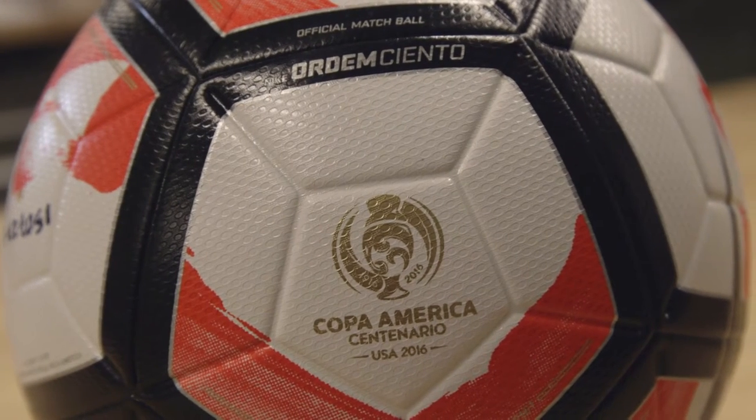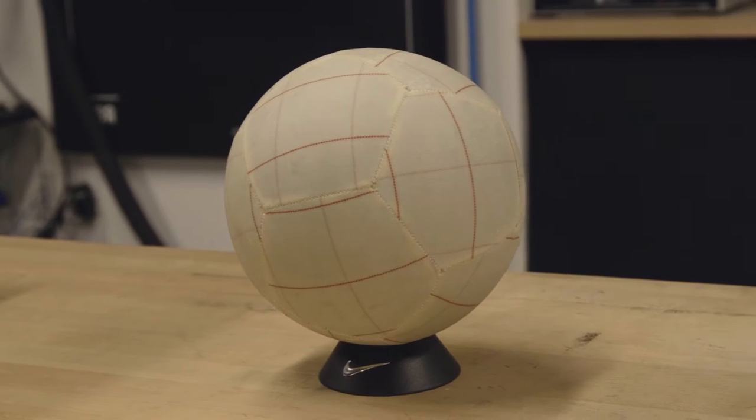So the better you are, the better touch you have, the more you're going to get out of the ball. When you start approaching a design of a football like this, the inspiration is really right there in front of you.